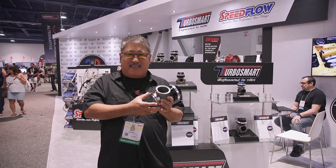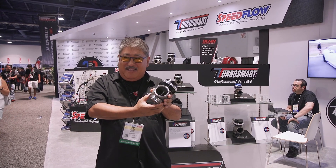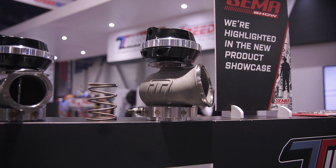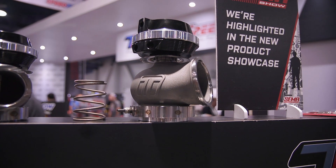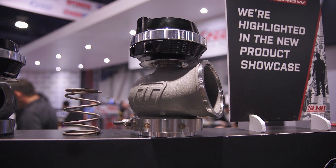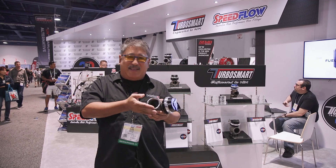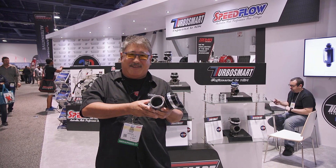Another thing is they've gone to the use of conventional v-bands — stainless v-bands — so when you loosen the bolt they just kind of pop and you don't have to swing and tap them off like the old machined ones. This speeds servicing the wastegate up quite a bit, making it a lot easier to get on and off.